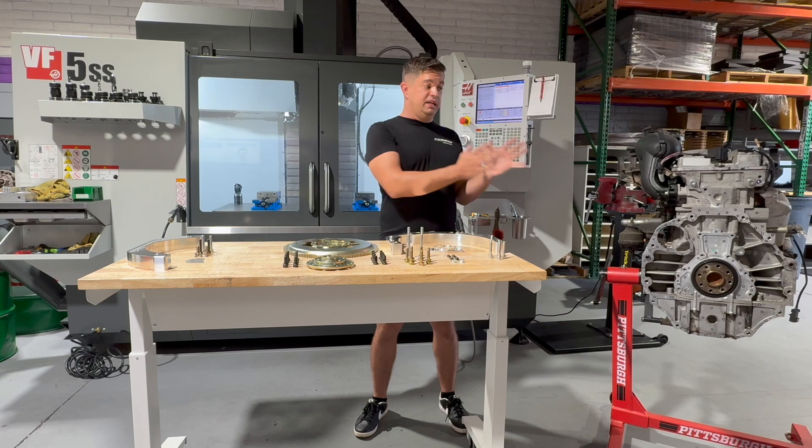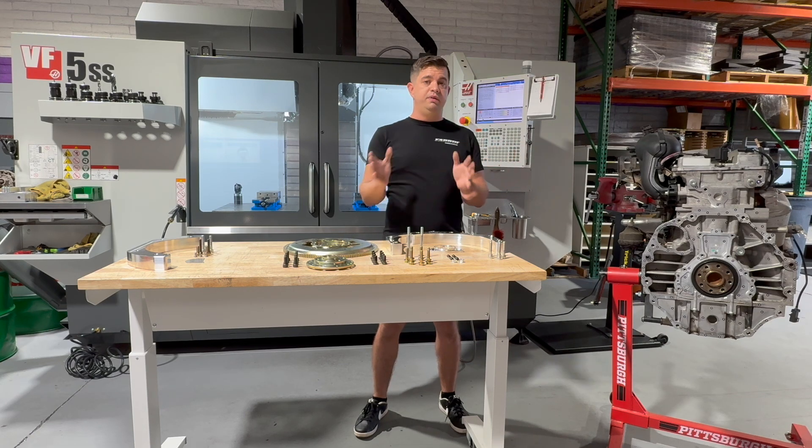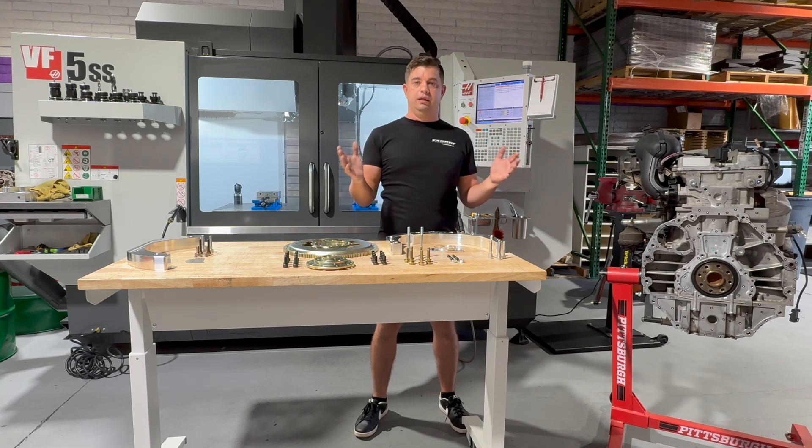So if we can convert this engine — the Atlas 4200 — to be an LS, your options are endless. What does this mean for you exactly? Well, first off, it's cost effective.